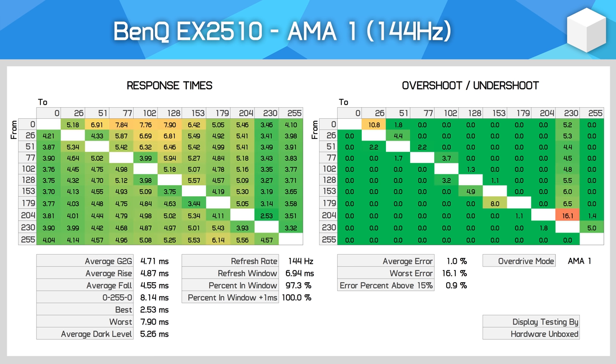AMA1 is the default mode. Here we see an improvement to a 4.71 millisecond grey-to-grey average with no significant increase to overshoot. This allows for 100% refresh rate compliance, so the EX2510 is definitely a true 144Hz display without issue. This is really good performance and I suspect most people will be very happy to use this mode.